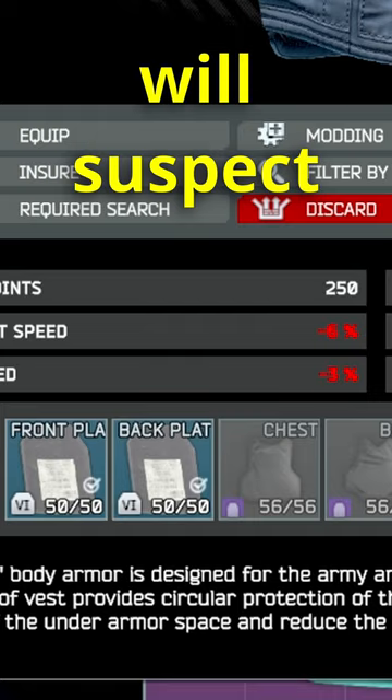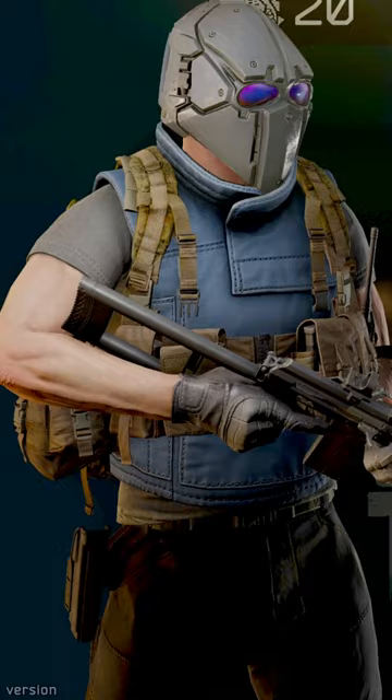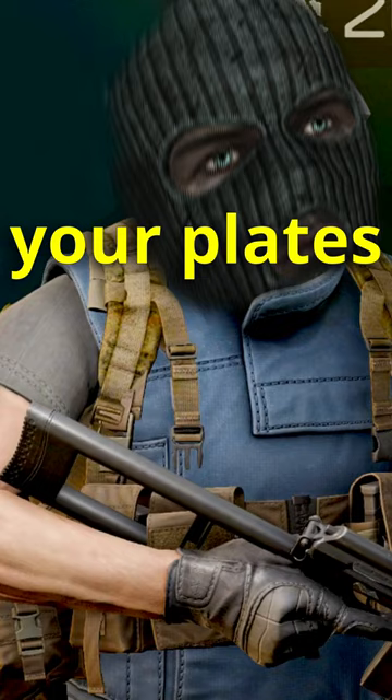If you happen to die with high tier armor and someone checks your body, they'll probably just skip right over it thinking it's low tier scav armor. So insure your plates because…